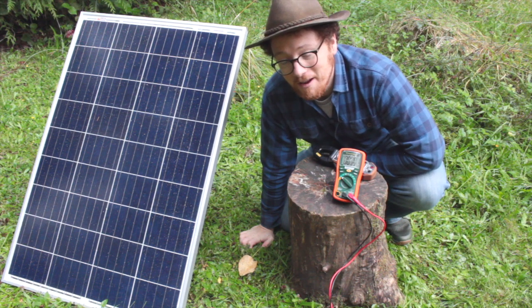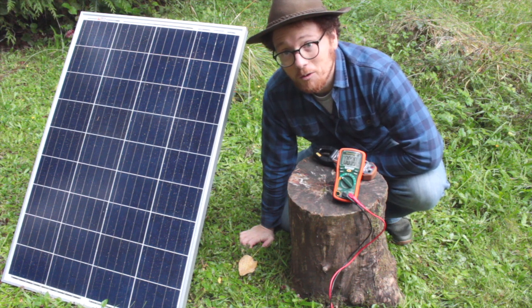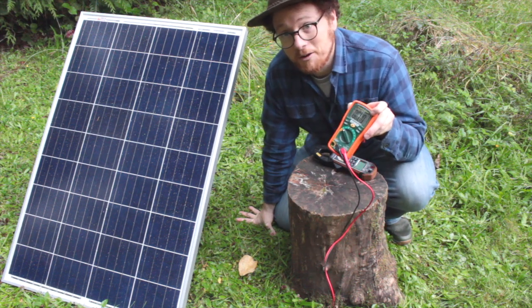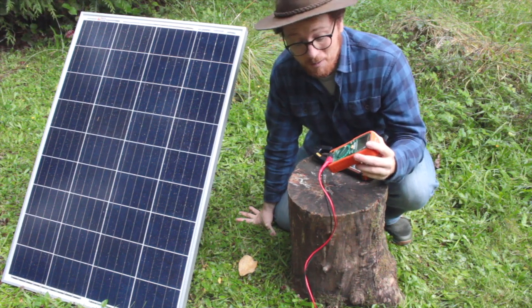I'm Daniel with Off Grid Permaculture and today I'm going to show you how to measure the open circuit voltage and the closed circuit current of your solar panel. In order to do that, you're going to need a multimeter. This is an inexpensive multimeter I got off Amazon and it'll work just fine. Of course, if you have something a little nicer, feel free to use that as well.